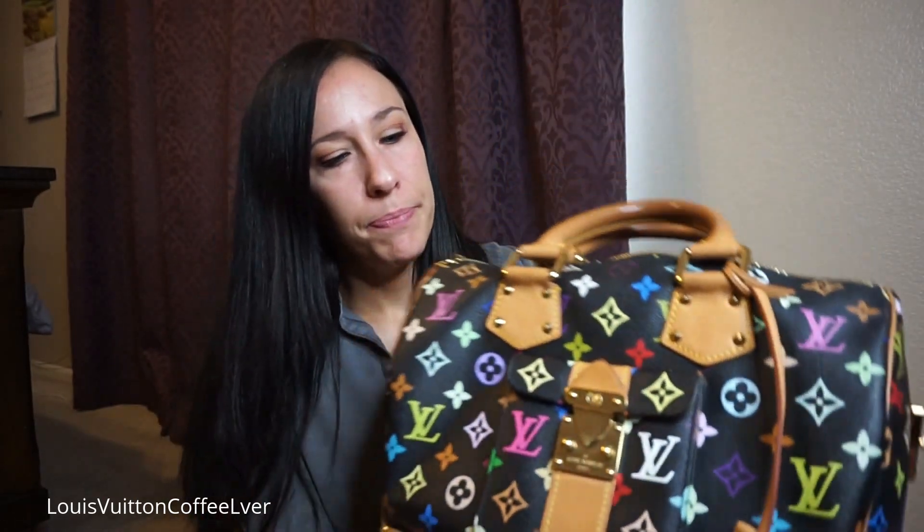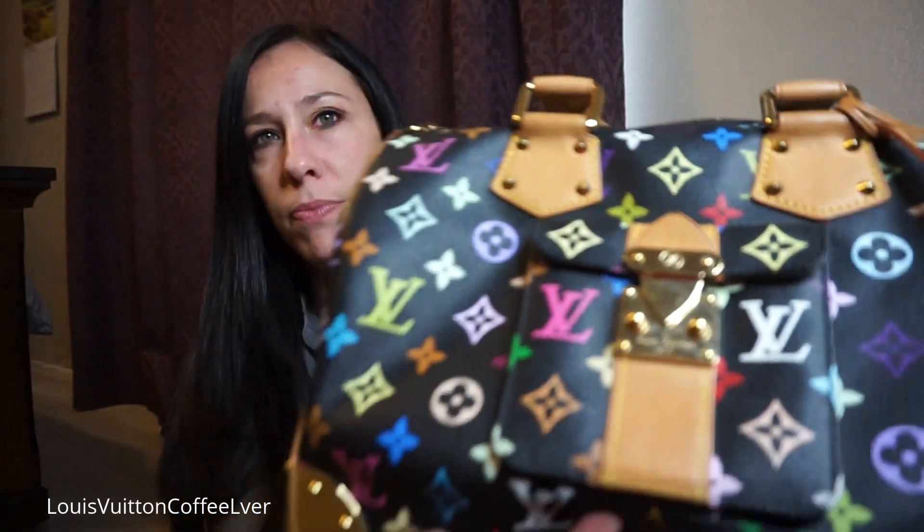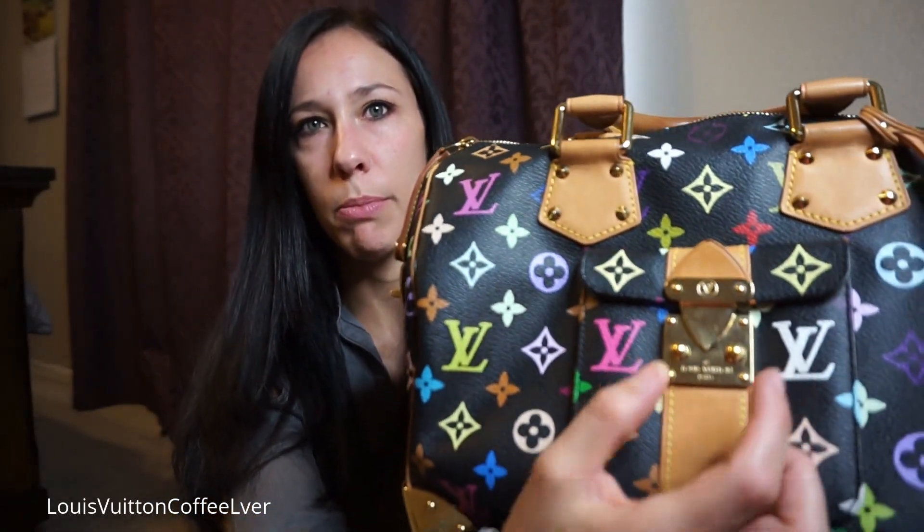Mine has the purple and white in the front. This is the original style. After this one, they came out with another version that I believe is shorter, and the flower motifs are on the outside instead of the LVs. I also believe there's something different with the locks on the newer version. If you go watch Leo Lion LV's video on hers, she's got the newer one so you can hear all about that version.